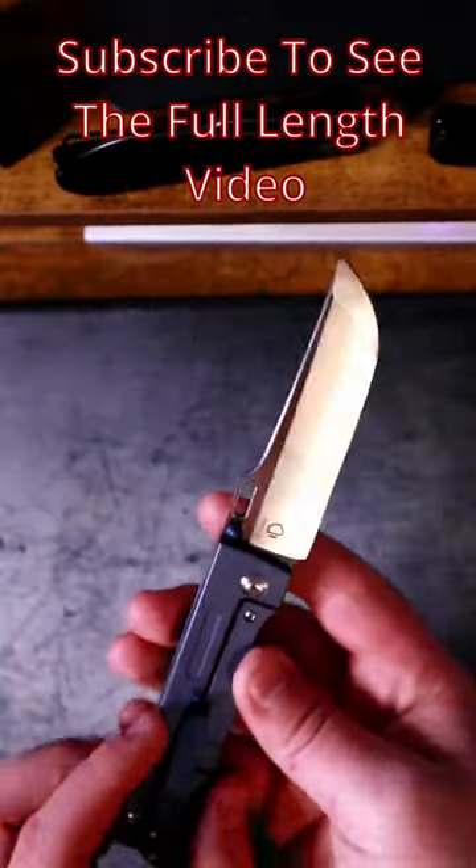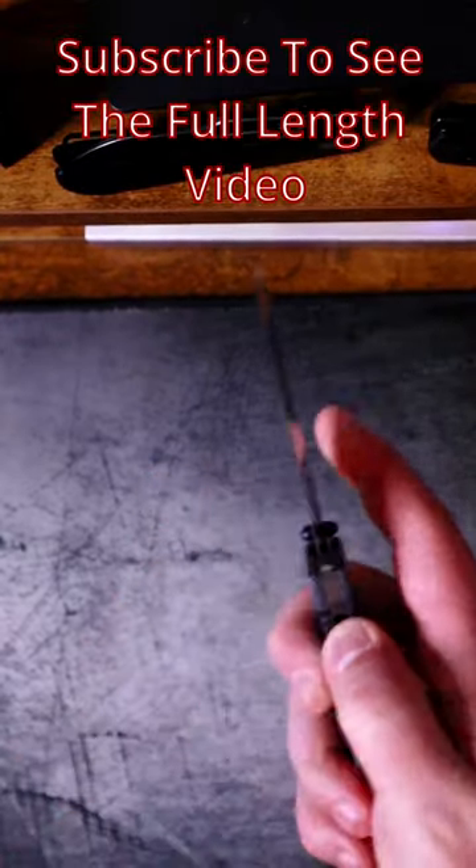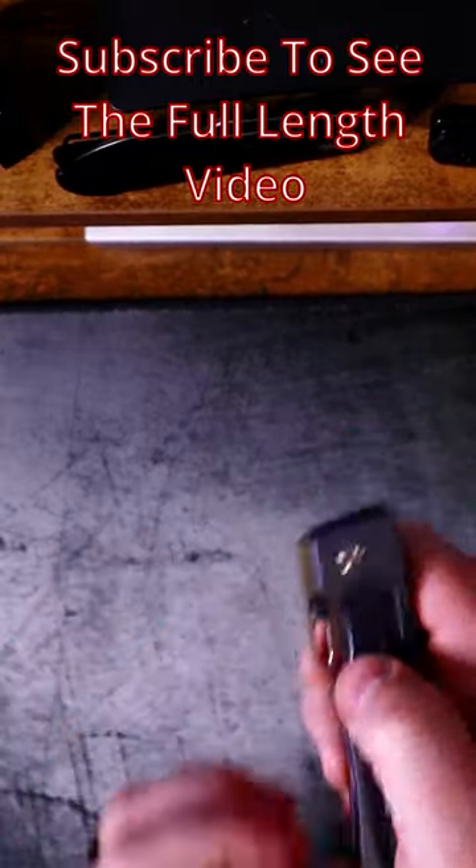Let me know what you think in the comment section down below. I'll make sure to link this in the pinned comment in case you want to check one out, and make sure to subscribe if you want to see the full length video for this knife.